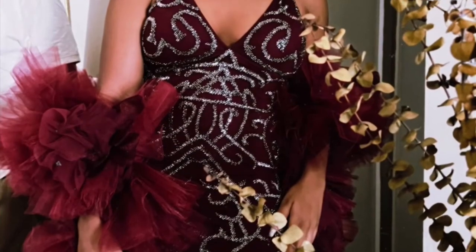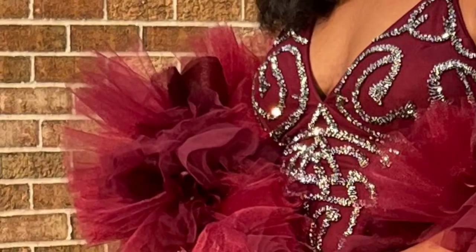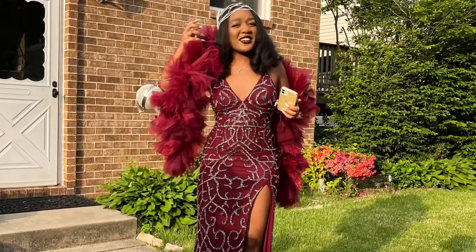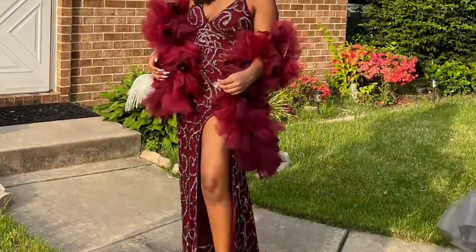Here's the finished look. I think it complemented her prom gown very well. She was the only one there with a unique boa and she was very pleased. Thanks for watching!